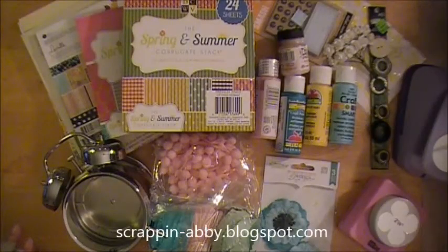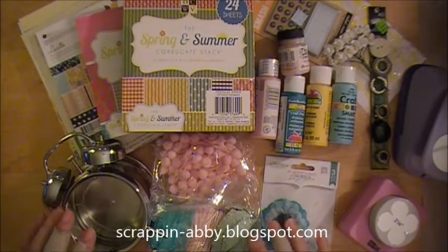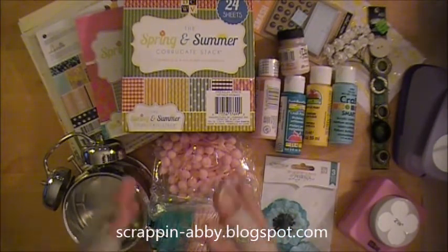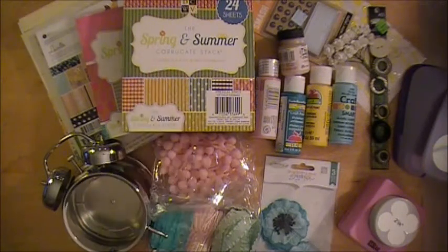Hi everybody, this is Abby with Scrappin' Abby and I am super excited to share with you guys that I was one of the lucky 20 participants — thank you Bethany with May Arts — to participate in another super fun ribbon craft challenge.